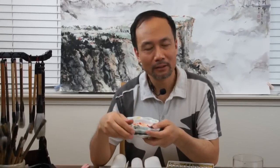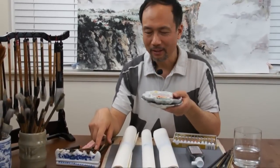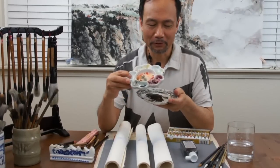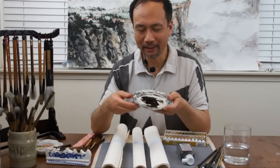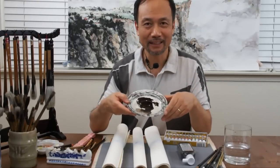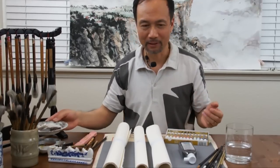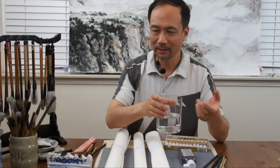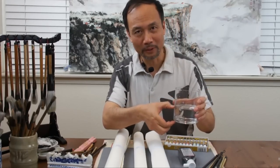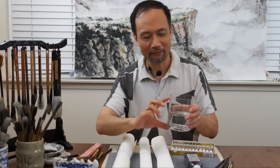Other than the four treasures of the artist's studio, you also need some accessories like a brush holder, a brush rest, and a ceramic palette. You can use any dish saucers or plates, but don't use plastic ones because the color won't spread properly on them. For a brush washer, you can use a vase or a big bowl, but don't put too much water — just use about half, which also gives you room to rinse.